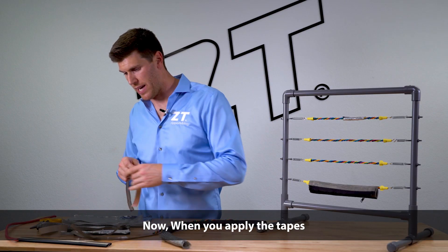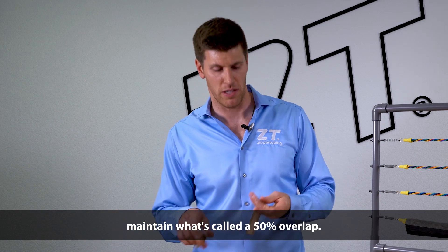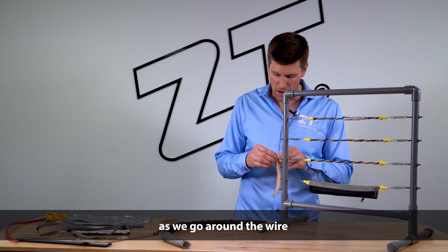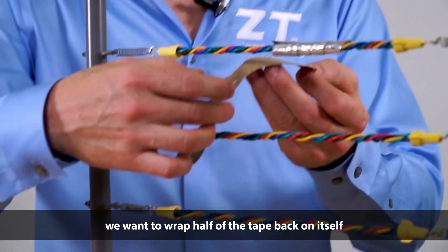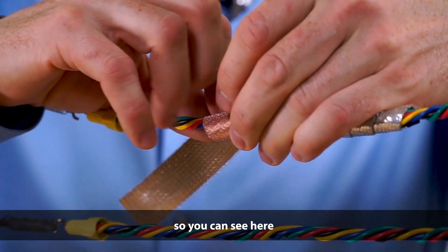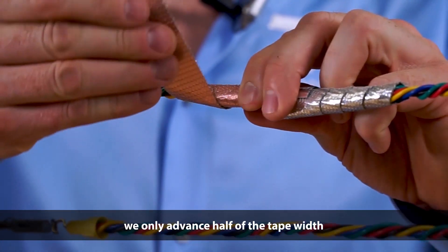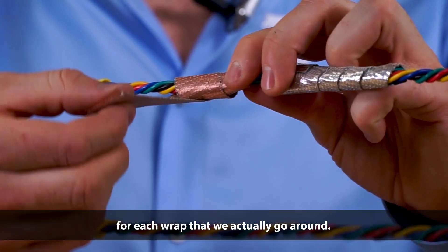Now when you apply the tapes, there is a technique to it. You're going to want to make sure you maintain what's called a 50% overlap. Basically what that means is as we go around the wire, we want to wrap half of the tape back on itself. The reason that we do that is simply so that the EMI shielding itself will actually protect. So you can see here as we're actually wrapping it around the wire, we're going to want to make sure that we only advance half of the tape width for each wrap that we actually go around.